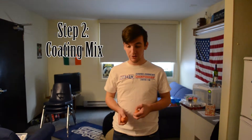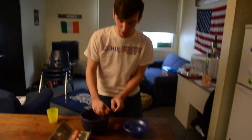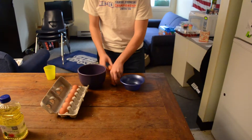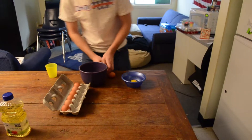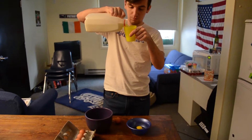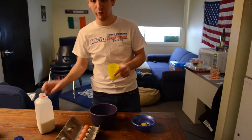First step is to make the egg mixture. You're going to want two eggs because it makes a stickier mixture. Crack them on a hard surface, then add a little bit of milk — just eyeball it, nothing specific, but definitely not more than a few ounces.